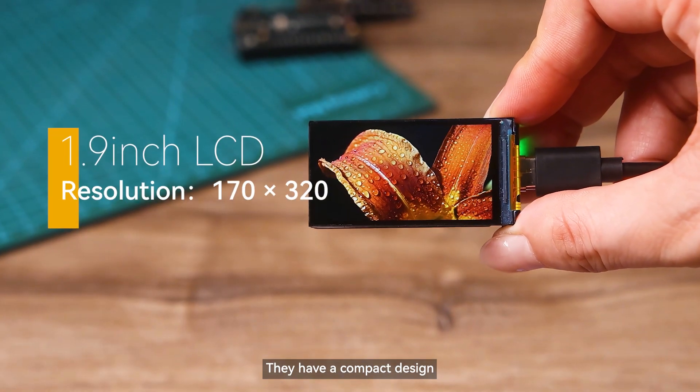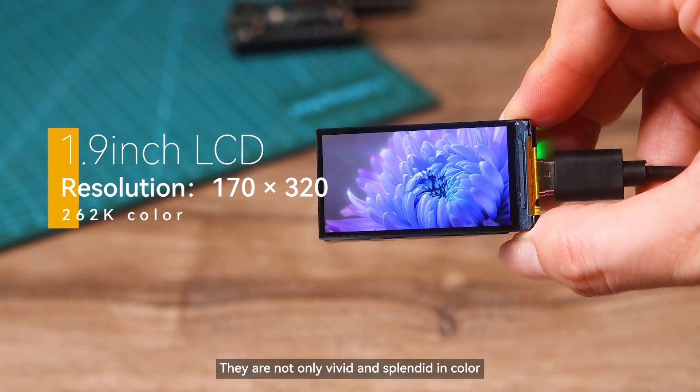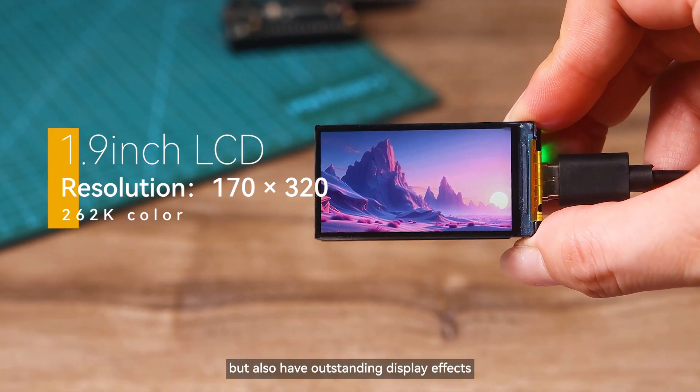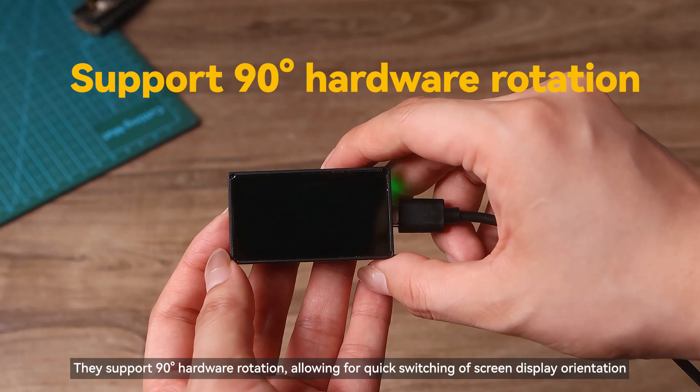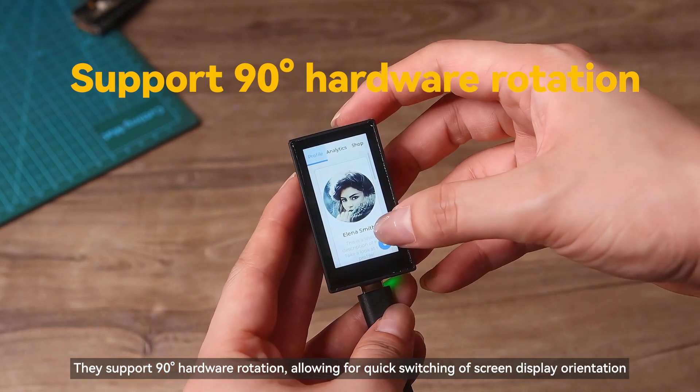They have a compact design and come with a 1.9-inch LCD screen. They are not only vivid and splendid in color, but also have outstanding display effects. They support 90-degree hardware rotation, allowing for quick switching of screen display orientation.